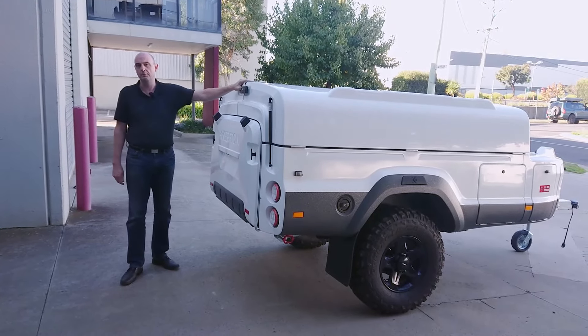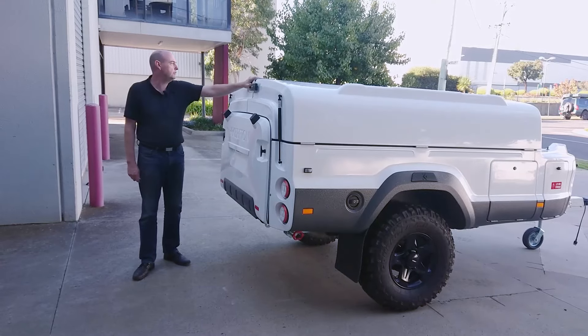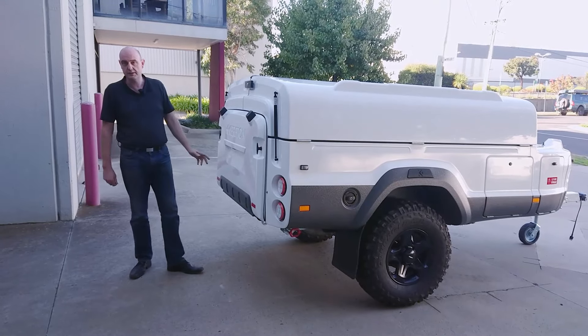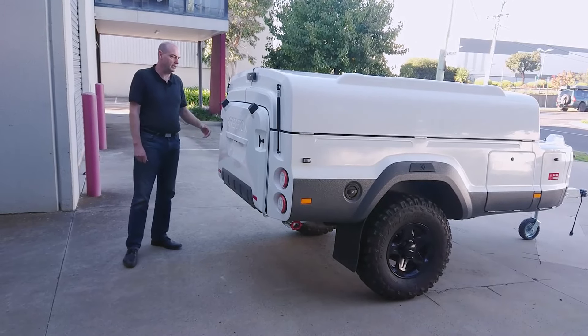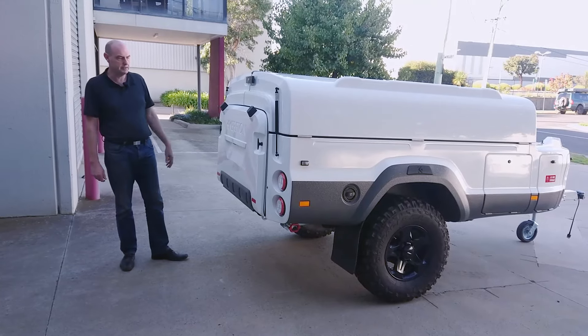The height of this is less than 1.7 metres, which is smaller than most full-size four-wheel drives. In fact, you can look over the top of it with your rear vision mirror when you're towing it down the road. It's also fairly narrow — about 1.9 metres wide, which is less than most four-wheel drives. The length is about 4.2 metres, unless you've got the extended drawbar, which makes it a little bit longer.